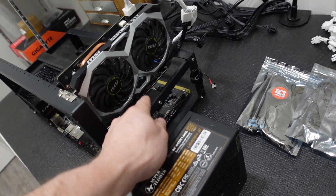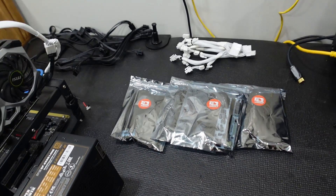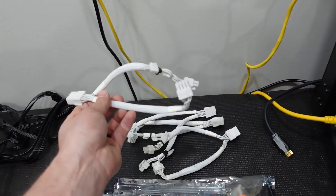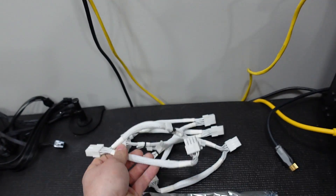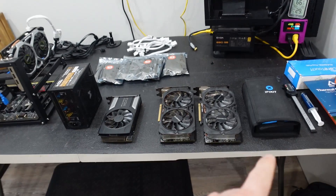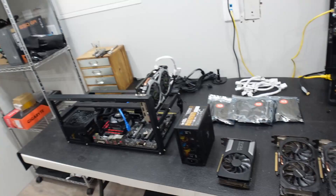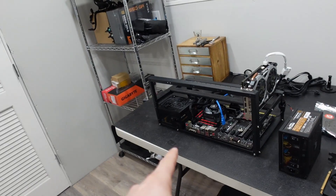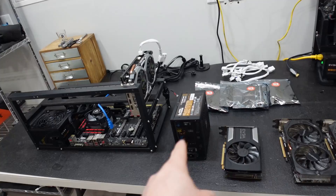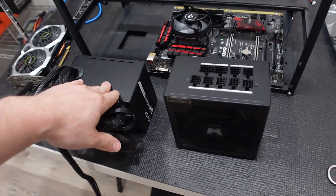Finally, we will need PCI splitters — one will go to the riser and one will go to the graphics card. So our next step is to replace our power supply. Let me get the old one uninstalled and the new one installed and then we'll be ready to move forward. Our 460 watt power supply is now uninstalled.